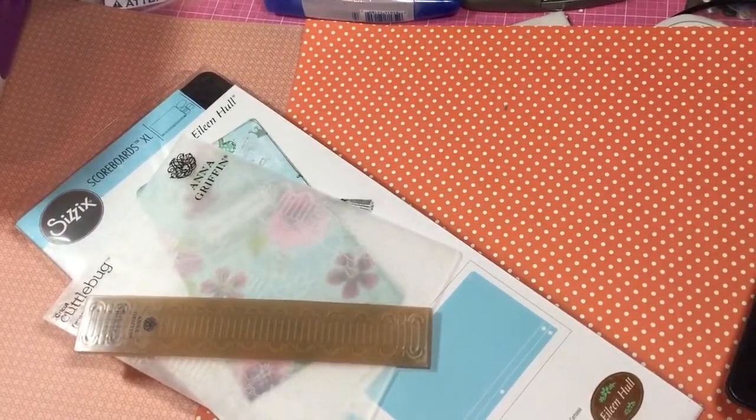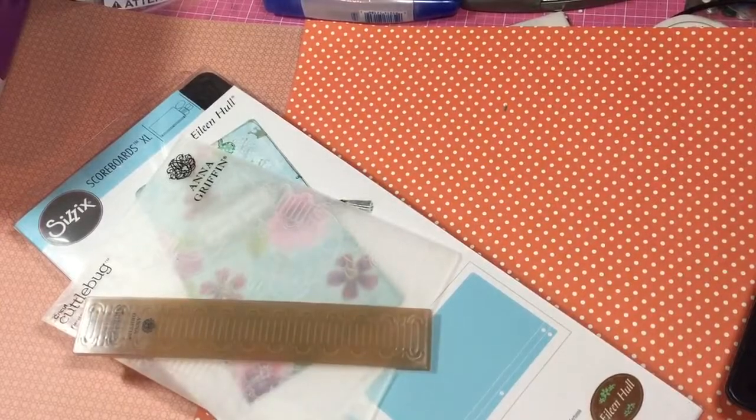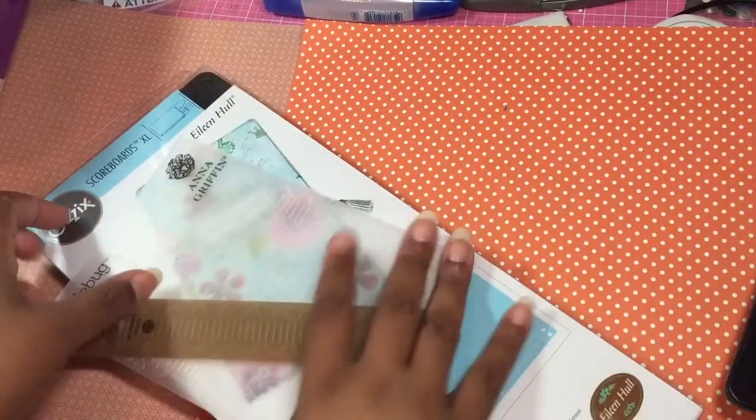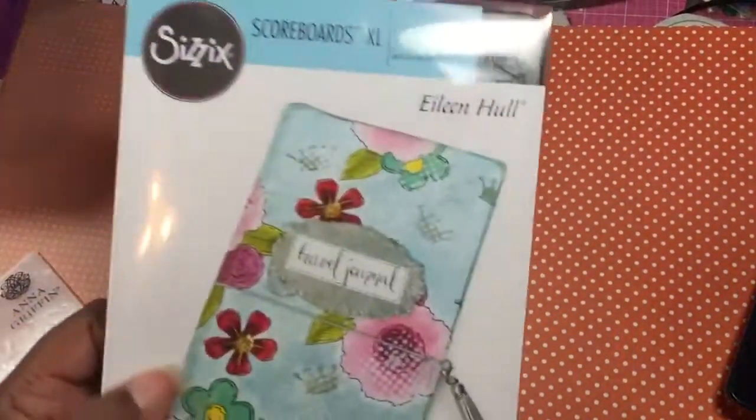Hey guys, this is Jamie Lowe Tallulah and I am here to do a project share. This is the Traveler's Notebook journal die that I use. Everybody's been talking about it, everybody's been showing it, and I've been wanting to use it and I got it.